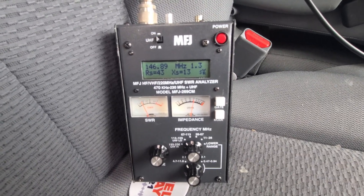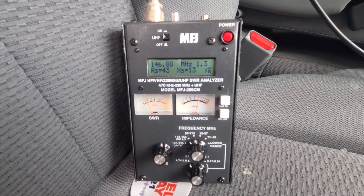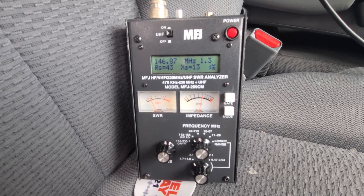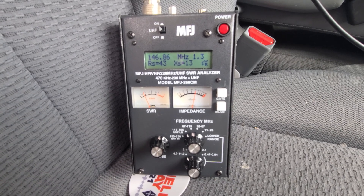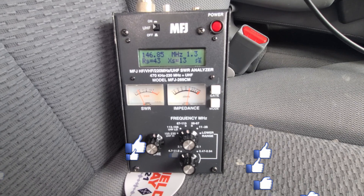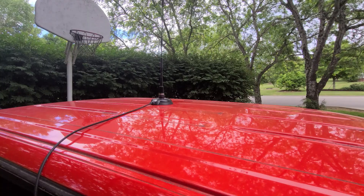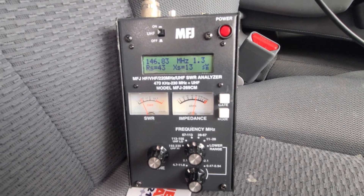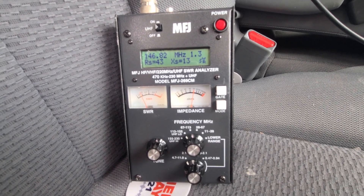I've hooked up my MFJ SWR analyzer in the truck and disconnected the Comet antenna I'm currently using. On our repeater frequency of 146.88, we're at about 1.3, which is actually pretty good. I've been very happy with this antenna - I get very strong signals into the repeater and occasionally on simplex. I've been intrigued with the Compactenna. This SWR reading is with the antenna right in the middle of the truck roof, which is where it gets the best SWR. In the next segment, I'm going to move it to a different portion of the roof.